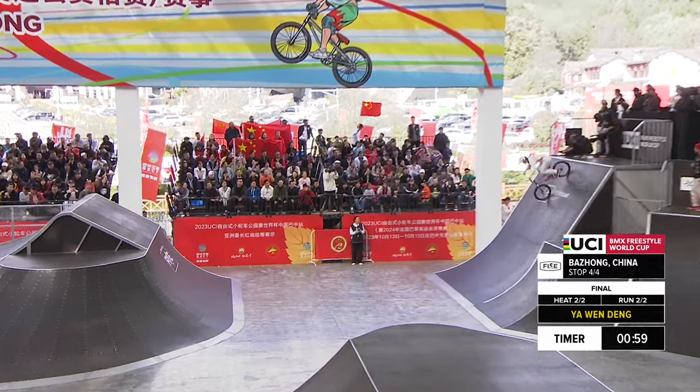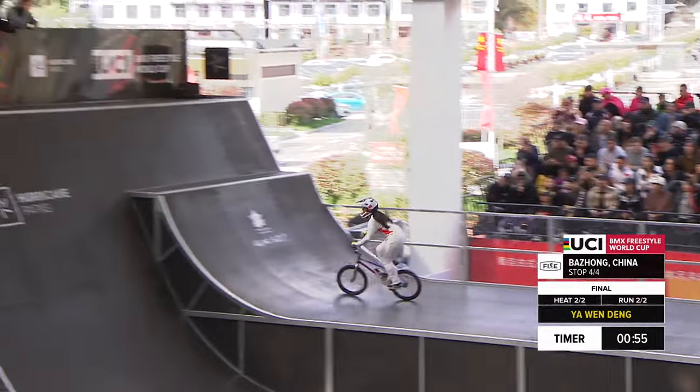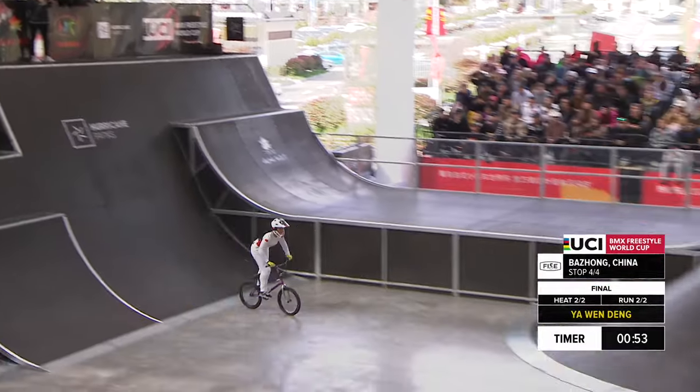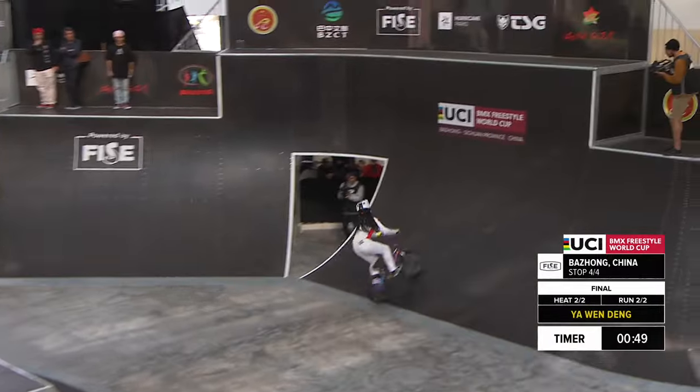She has a chance of winning this stop here in Bajung as she drops in. Big backflip, no-hander. Yes, bar spinning into the course with a nice toboggan.